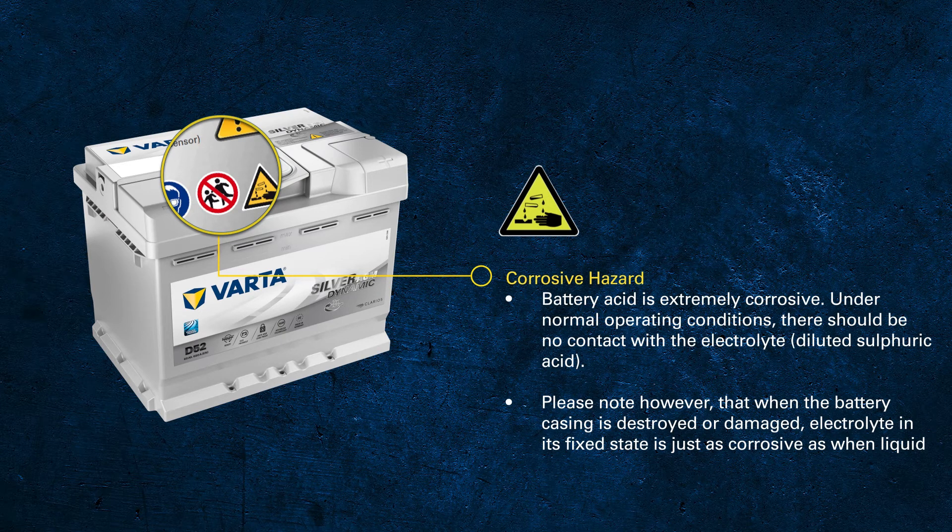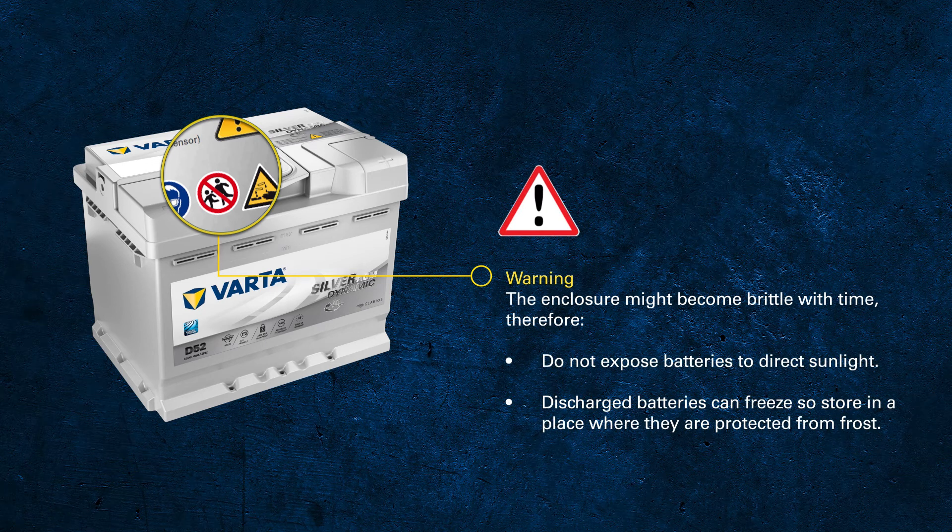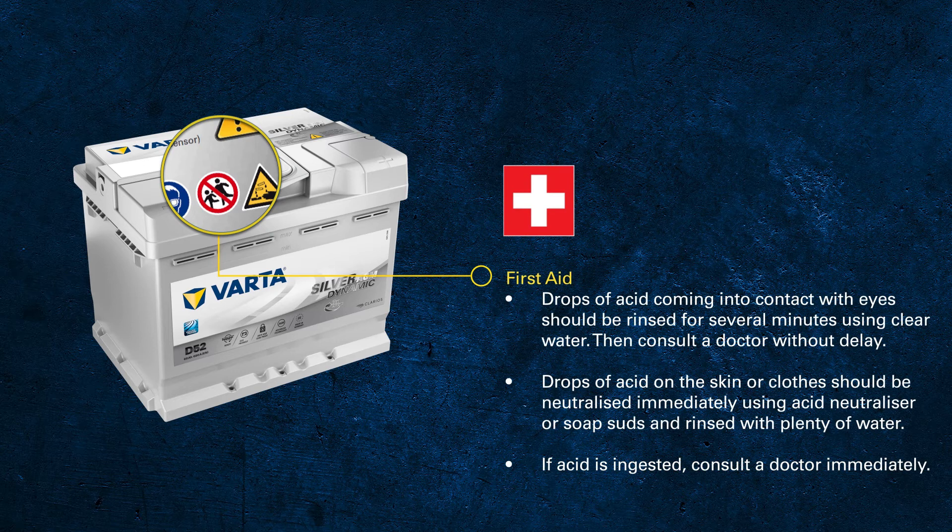If you detect any leakage or moisture, be careful while handling and also protect the environment. Free acid could leak and damage the paint on the chassis or the vehicle. Old batteries that have been heavily exposed to sunlight or freezing might become brittle and could break. Whenever drops of acid come into contact with your eyes, skin, or clothes, it should be rinsed for several minutes using clear water. Especially for contact with the eyes or if the acid is ingested, consult your doctor immediately.